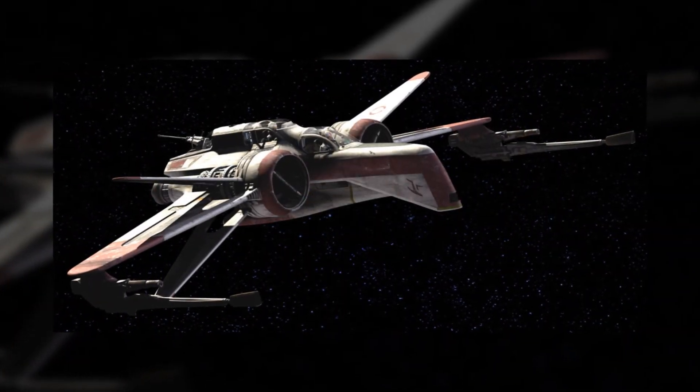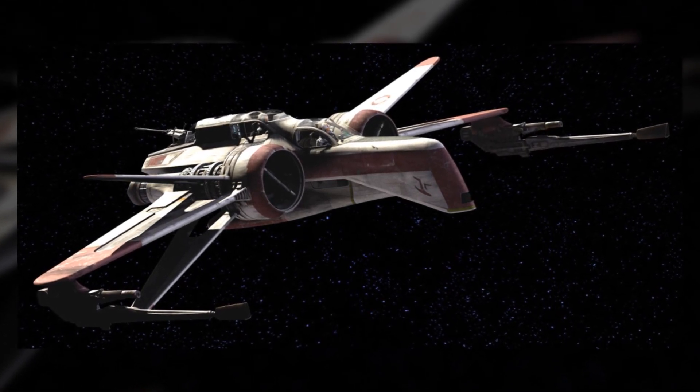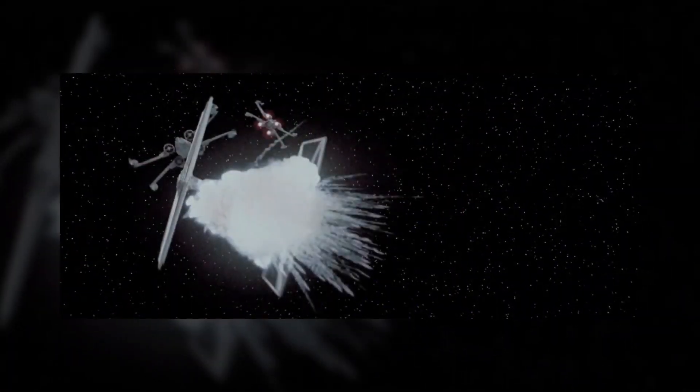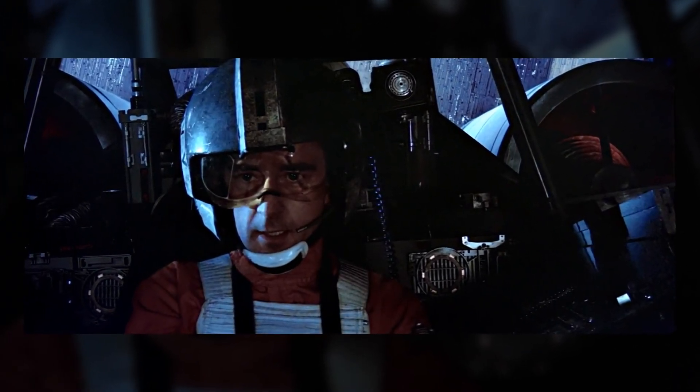The ship was designed to improve upon Clone Wars-era ships such as the ARC-170 and the Z-95 Headhunter. Containing shields and a hyperdrive, the X-Wing was less maneuverable but more durable than the Imperial TIE Fighter. Combined with the talented pilots of Red and Rogue Squadrons, X-Wings were formidable opponents.